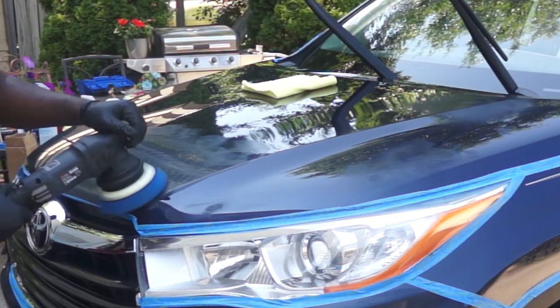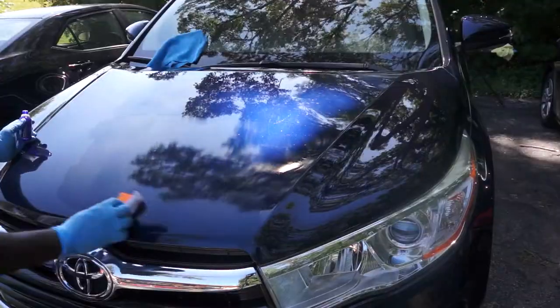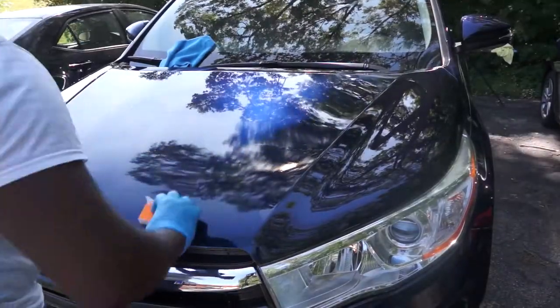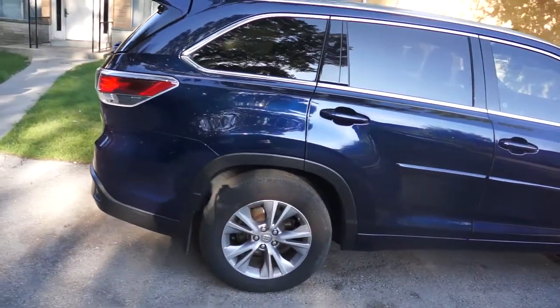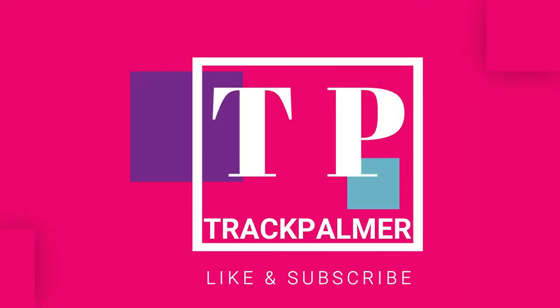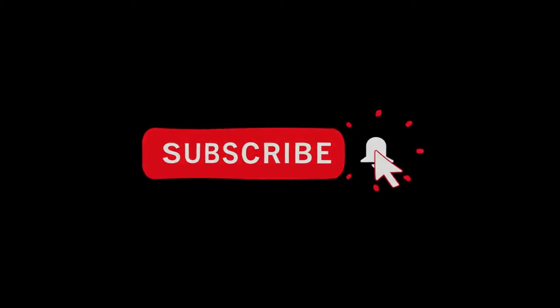Hi guys, I'm going to take you through the compounding and polishing process as well as the ceramic coating process I did on this car to achieve this result. If you find this video helpful please give a like and remember to subscribe to my channel.